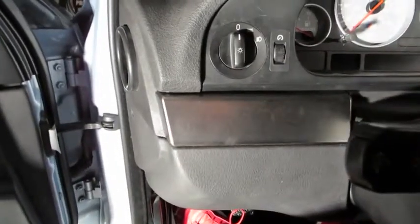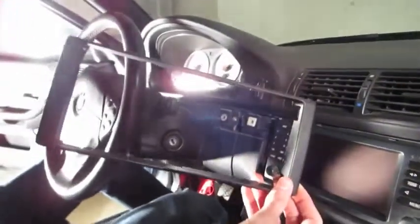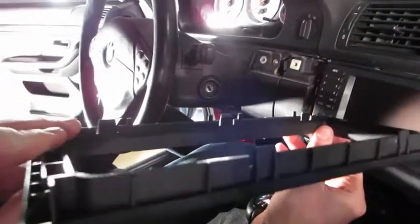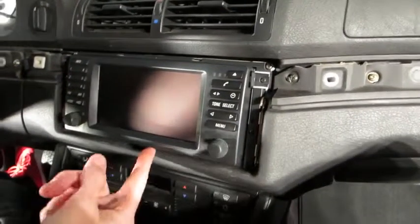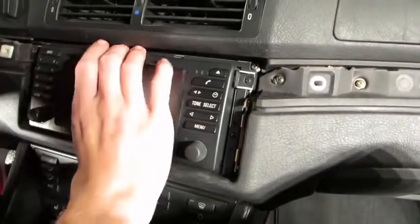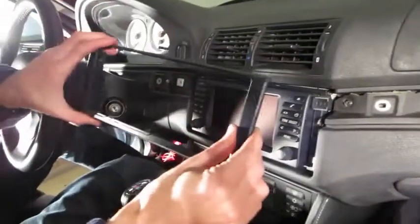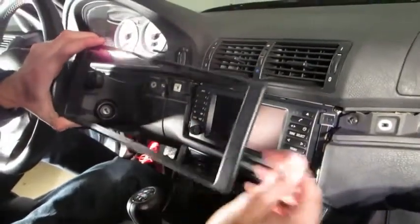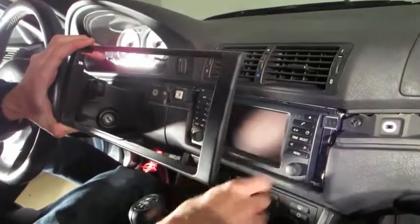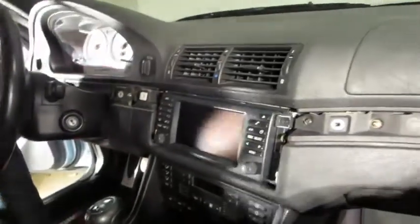If you have the 16x9 display, remove this plastic piece of trim very carefully — it has small tabs that can very easily break. The navigation screen pulls out pretty easily; there are four Phillips screws holding it in. To remove the trim, you don't need to eject the display. Pull up on the top evenly on both sides, pop that out, then carefully go along the bottom and you'll get it out.